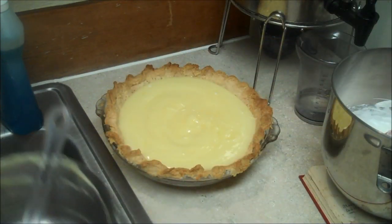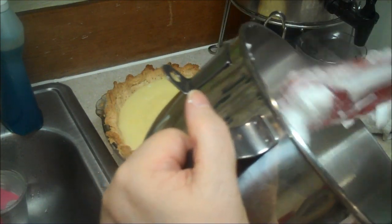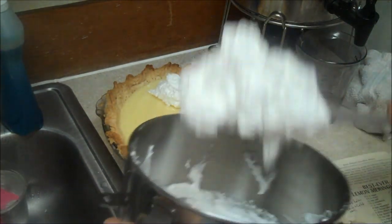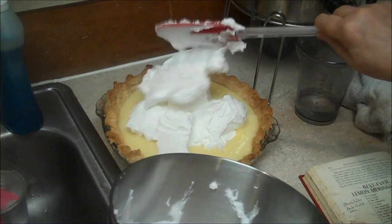Broken pie shell. Meringue on a hot filling — I know it sounds weird, but that's how you do it. Your oven, remember, is 350.